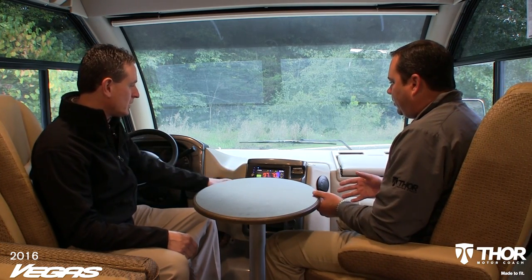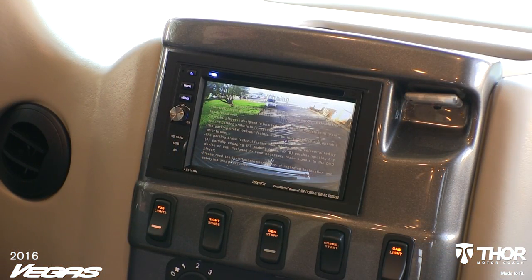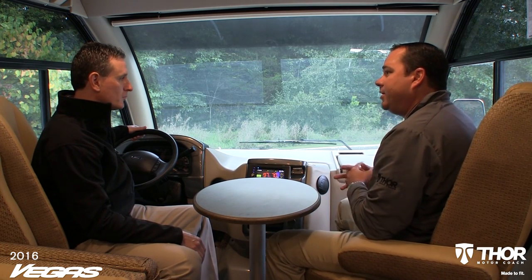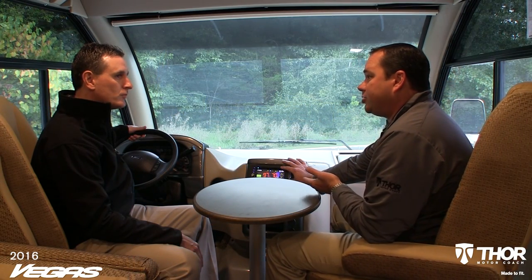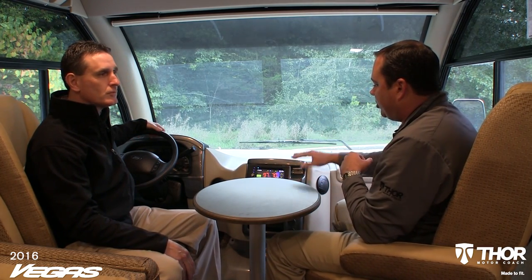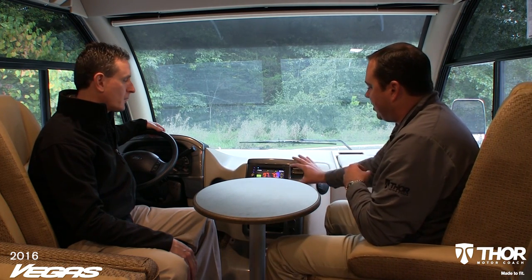Standard on the Vegas motorhome is a color backup camera, and it's also equipped with side vision cameras for safety. When you're going down the road and want to switch lanes, you simply turn your blinker on. If you turn your right blinker on, the right camera located in the heated remote-powered mirror shoots a view down the right side of your coach. When you look at the backup camera screen, you can see any incoming cars. It really takes the guessing out of switching lanes — a very nice safety feature. It also has a camera on the back rear cap that looks downward, so you can see oncoming traffic from the back and also see your tow vehicle if you're towing.